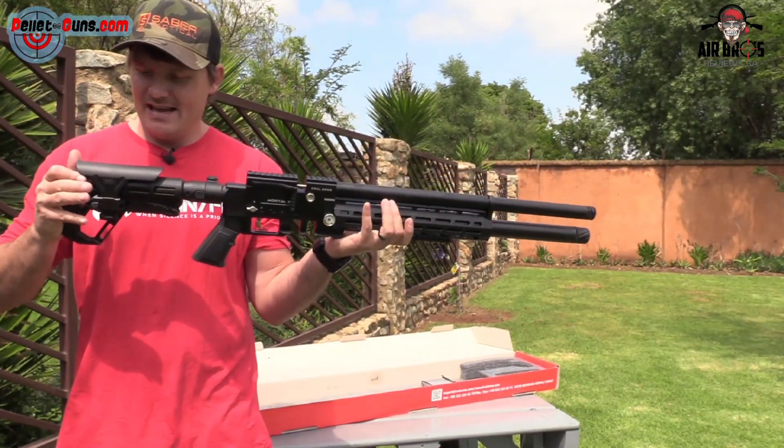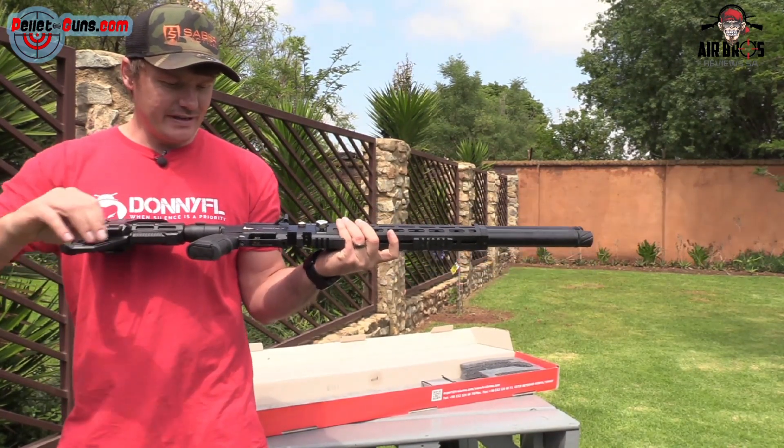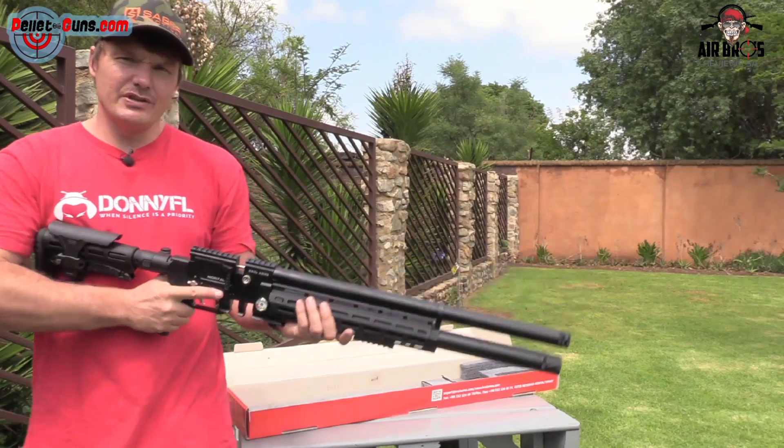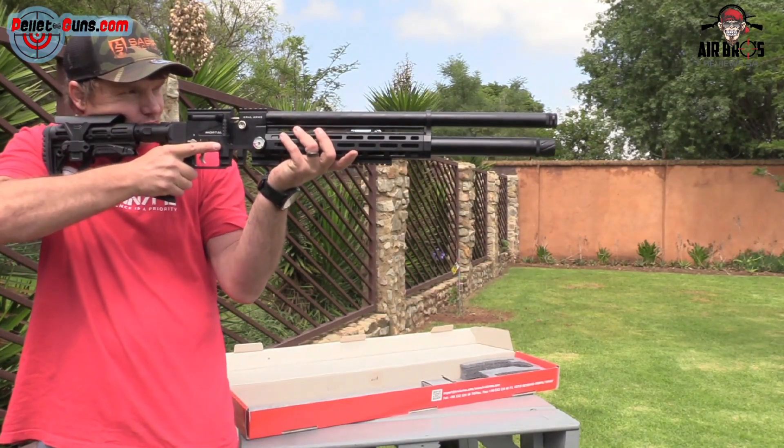Have a look at this guys — this thing looks pretty cool. I like it, it looks flipping cool. If you have a look at those two sides there, it almost looks like you're holding a shotgun.